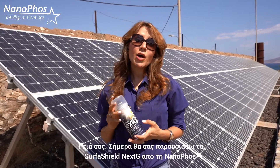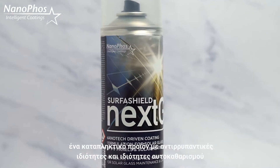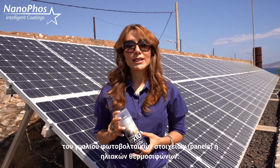Hi everybody, today I will introduce you to Surface Shield Next G by NanoFoss, a fantastic product for anti-soiling and self-cleaning properties on the glass of your photovoltaic panels or solar heaters.